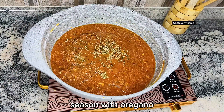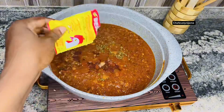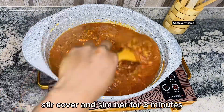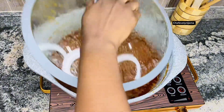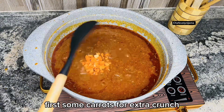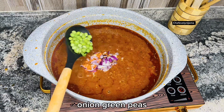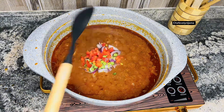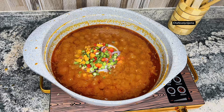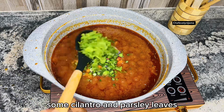Season with oregano, paprika powder, Berni chicken seasoning powder, and some carrots. Stir, cover, and simmer for three minutes. After three minutes, it's time to go in with the veggies — first some carrots for extra crunch, then onion, green peas, red bell pepper, rana beans, yellow bell pepper, green bell pepper, spring onion, and some cilantro and parsley leaves.